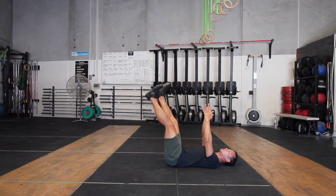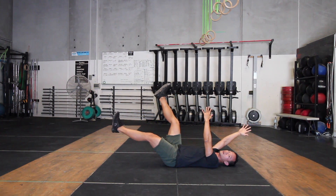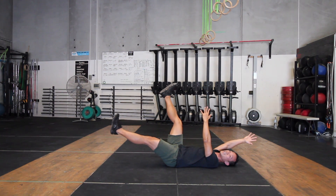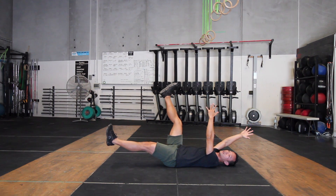All you're going to do is drop the opposite arm and opposite leg at the same time. Your goal is to try and maintain that tightness and that flatness of the lower back on the floor. This is you engaging your deep core muscles to maintain pressure and to maintain posture through your midsection.